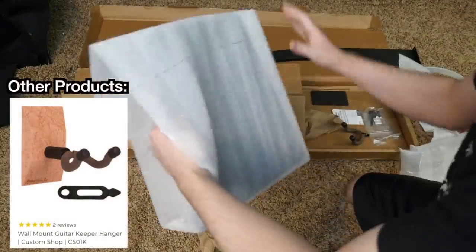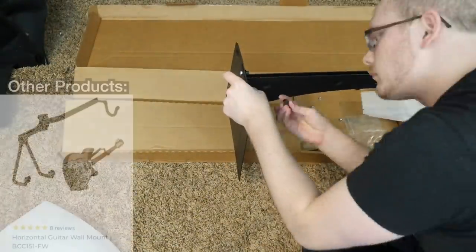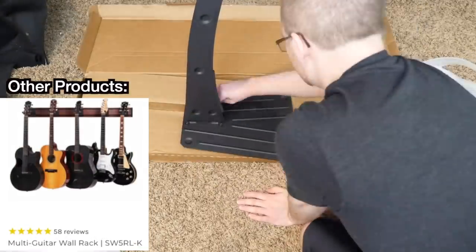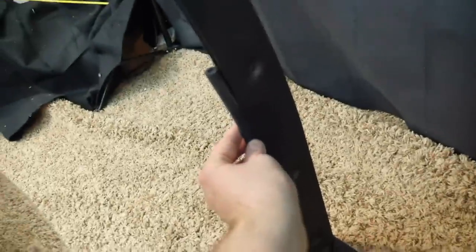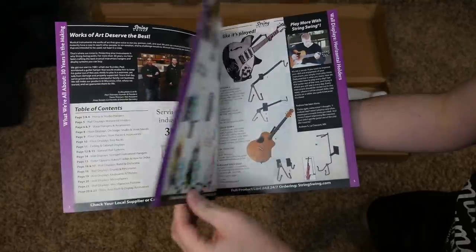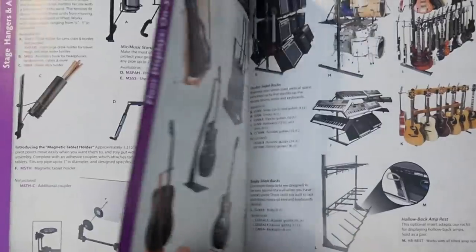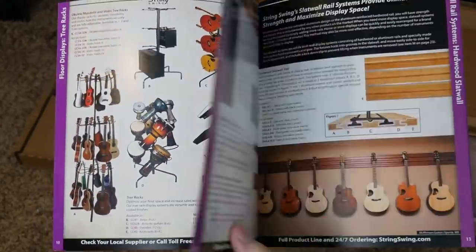At first I thought it was just a single sheet of metal, but it's like two of them together — it feels very sturdy and secures to the base rather easily. It took me about 10 minutes to put together. A feature I really liked: you can move the rubber bumper, so if you want to put a smaller or baritone guitar on it and the bumper doesn't line up, you can just move it down. String Swing also offers hangers you can drill into your wall. Thank you String Swing for sponsoring today's episode.